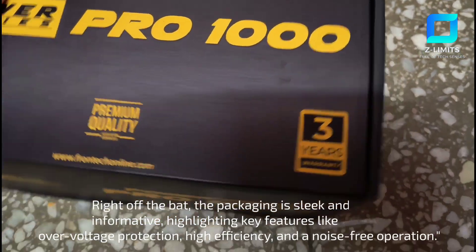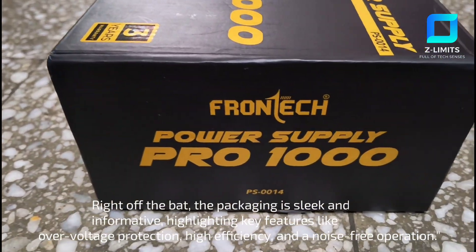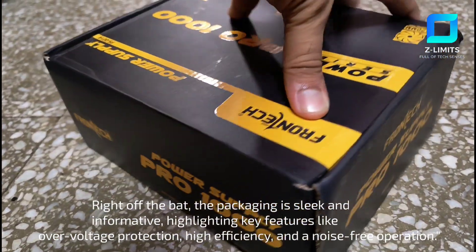Right off the bat, the packaging is sleek and informative, highlighting key features like overvoltage protection, high efficiency, and a noise-free operation.